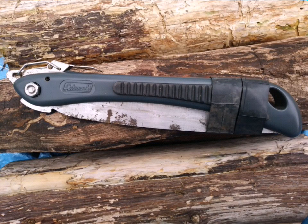Hey YouTube, wanted to do a 10-year update on my Coleman folding handsaw. I've used this on camping trips, to prune trees in my front yard, to remove saplings around the house, and this thing keeps on going and going. I got it 10 years ago at Walmart for less than $10, and yes, there's a little surface rust.